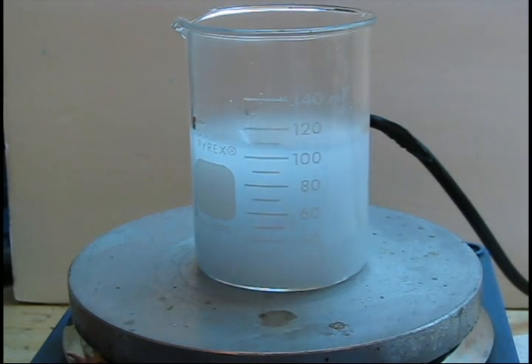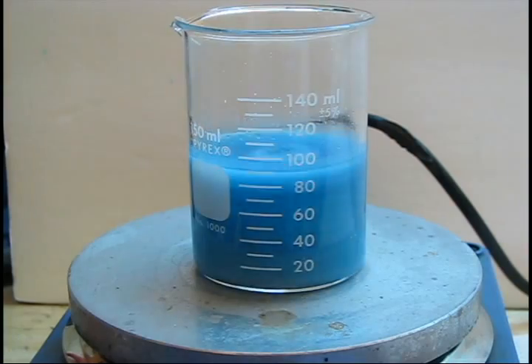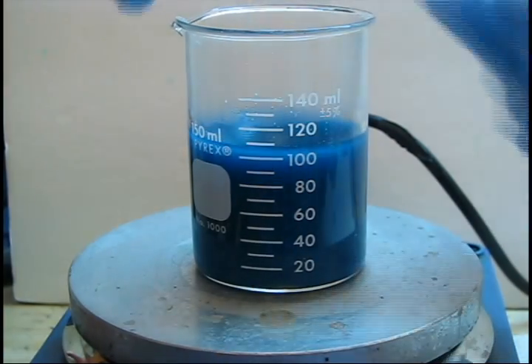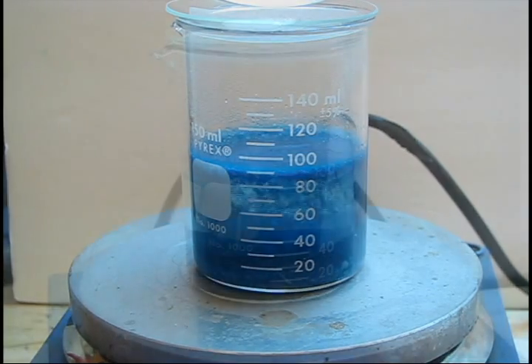Continue gradually adding the powdered copper carbonate to the acetylsilisilic acid mixture. You will notice a gradual color change as blue copper aspirinate begins to dominate over the white acetylsilisilic acid crystals. Once all the copper carbonate has been added, continue heating and stirring for 5 to 10 minutes, then stop heating and stirring and allow the mixture to settle.